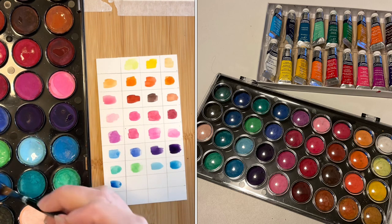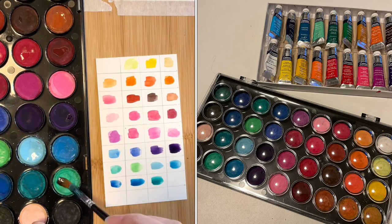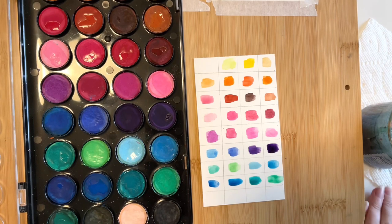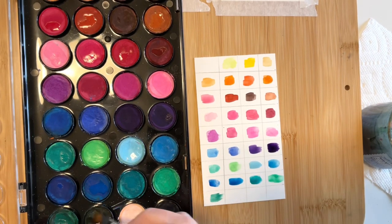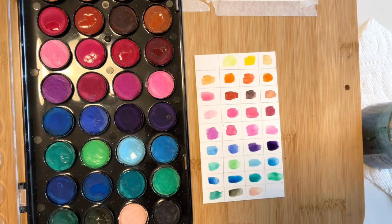It's worth noting that the cakes win when it comes to color variety, with almost double the amount of colors — 36 cake paints versus 20 of the Cotman paints. And once again, the price of the cakes was around $10 while the Cotman set was about $35 to $45, so the cakes also win in the price category, if we're just talking dollar to dollar. I will include an Amazon link in the description if you'd like to check the current price.